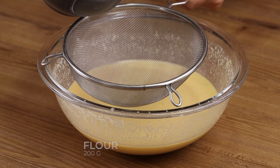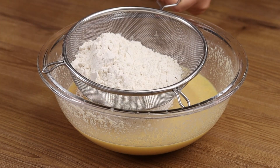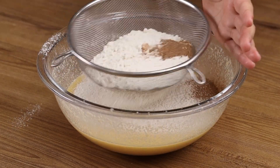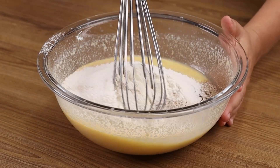To continue, add 200 grams of flour, 1 teaspoon of cinnamon powder, and mix until blended.